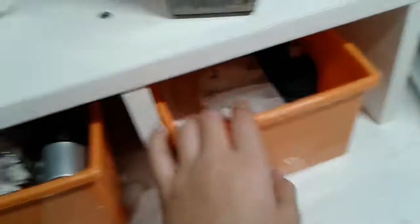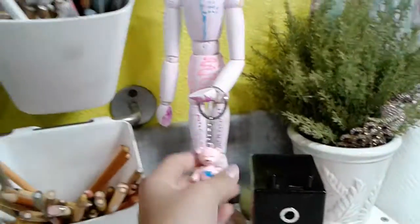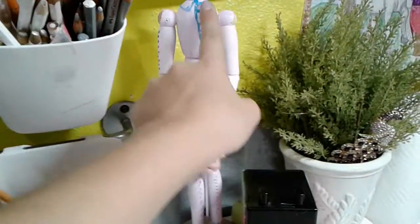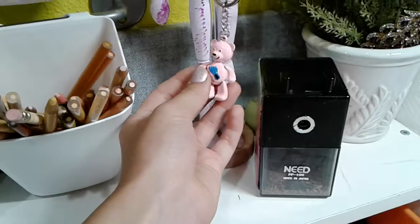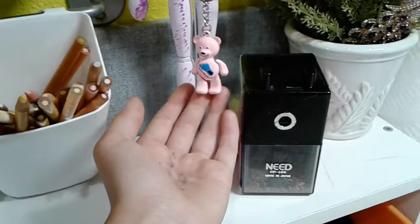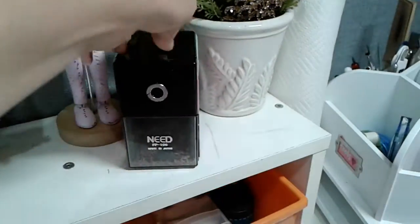Over here I just have some regular erasers and a clutch pencil sharpener. I have this drawing figurine that I got from my grandmother and I painted her pink with some designs. I have a little pink teddy bear that my dad got me from North Carolina. And here I have this really nice sharpener that makes my tips super pointy for my pencils.